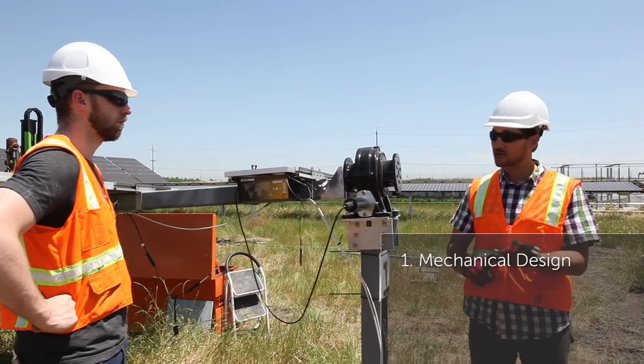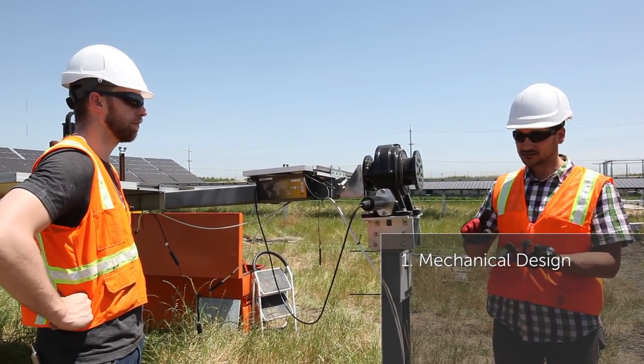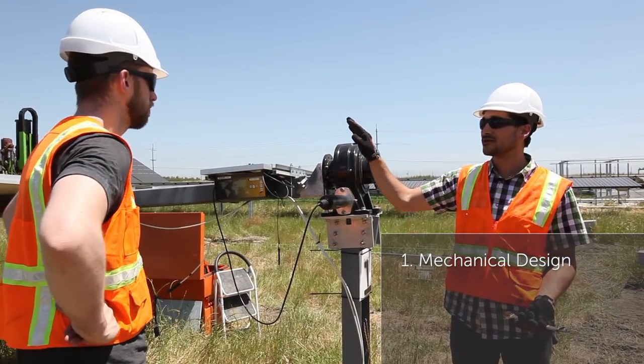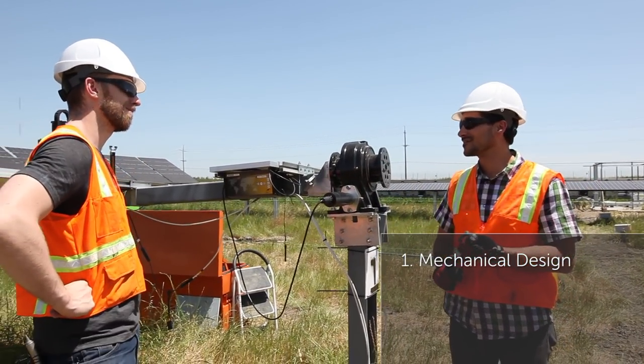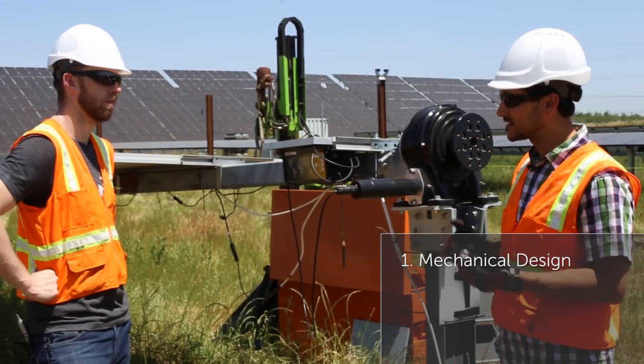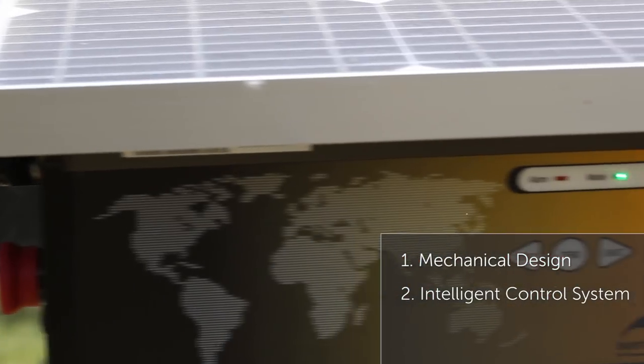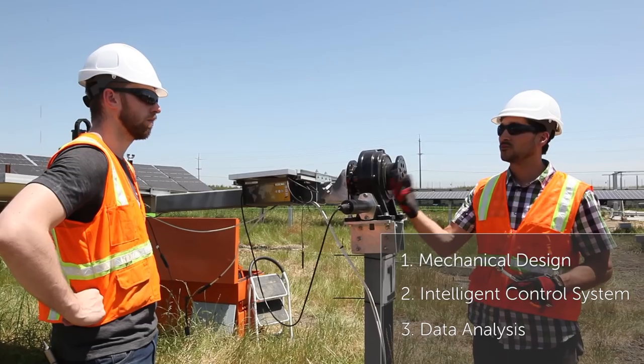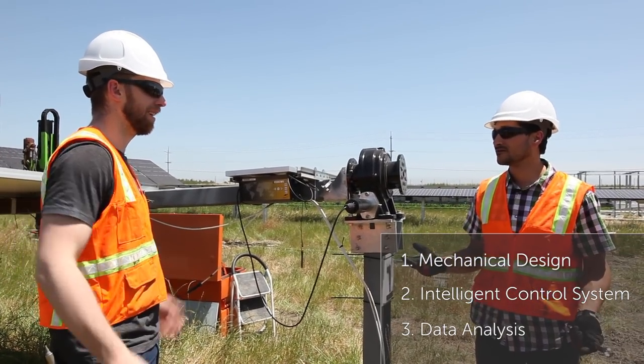There are three main pieces to that. There is a mechanical component — how do you physically get this system to install on sloped terrain without spending an arm and a leg and without the equipment breaking? The second part is a control system: how do you gather information and use that information? The third part is when you've gathered all that information, what do you do with it?